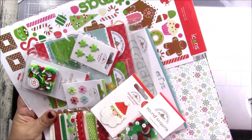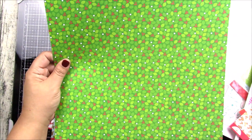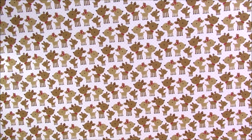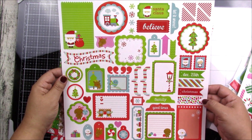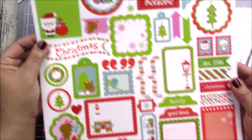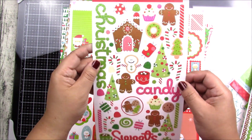Now I'll show you the Christmas bundle — I'll show you the papers first and then the embellishments. You have a sticker sheet with many stickers, all really good quality thick paper. You can see the many different designs you get, great for easy cards and layouts.